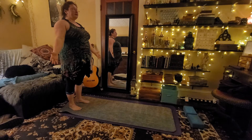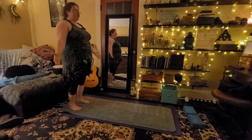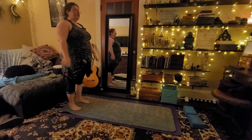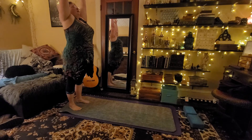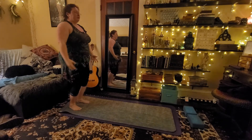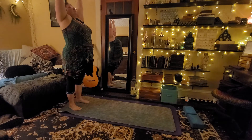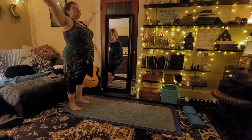As we inhale and exhale, just feel that energy grounding down through your feet and legs. I personally prefer the movement of inhaling up, then exhaling down, pulsing. It starts to wake up my feet, knees, and ankles.